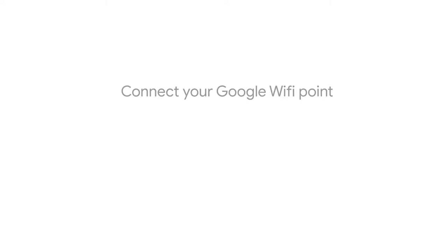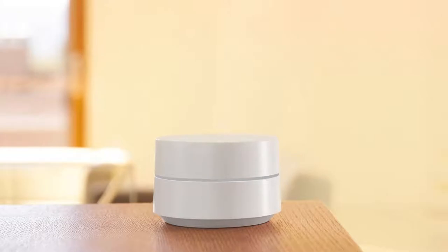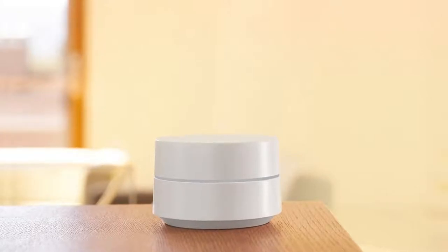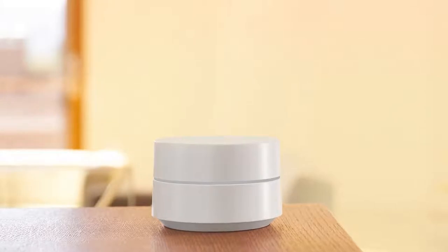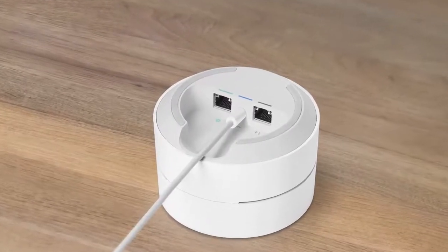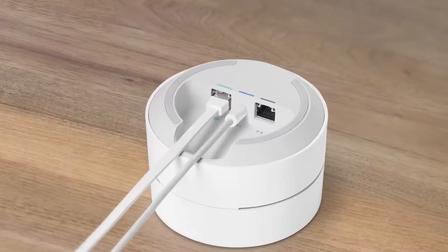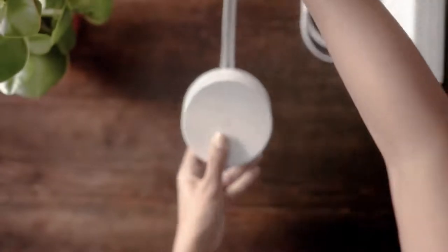Let's set up your first Google Wi-Fi point. Place the device near your modem and in plain view, like on a shelf or a TV stand. Avoid putting it next to other objects that could obstruct it. Now connect your power cable to your Wi-Fi point. Connect the Ethernet cable to your Wi-Fi point, then connect the other end to your modem.